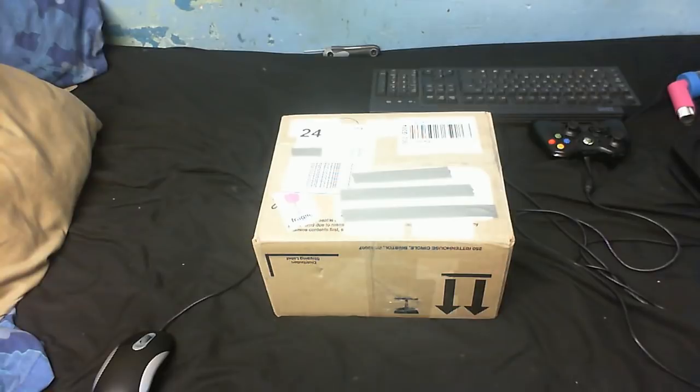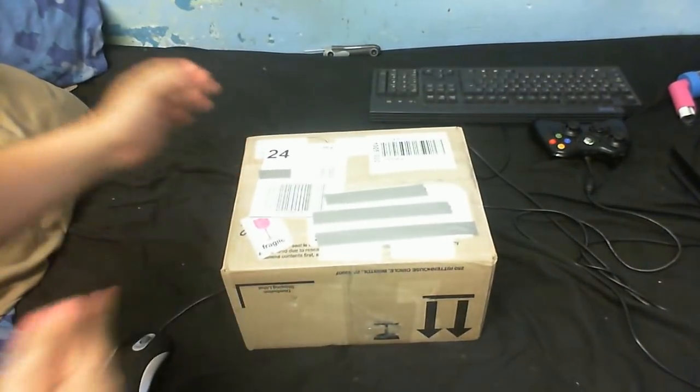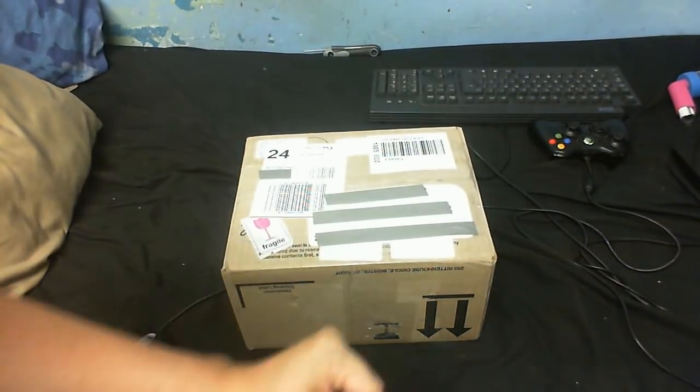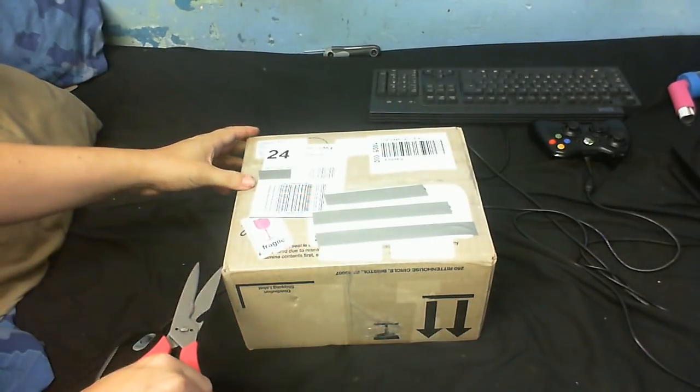Time for another unboxing video. Got a package arrived today and it says Fragile, so I wonder what's in here. I think I already know what's in there. So let's open this up and see what we've got.